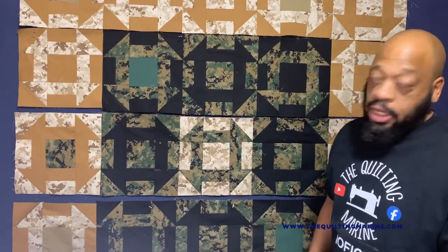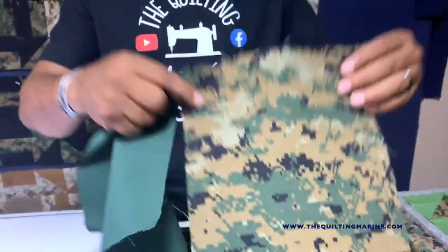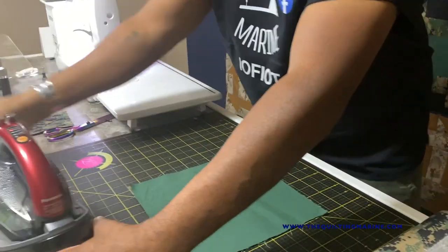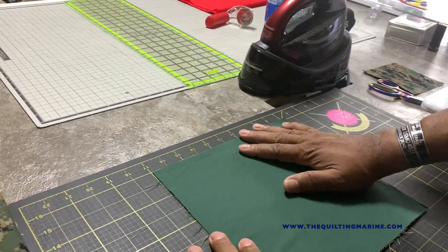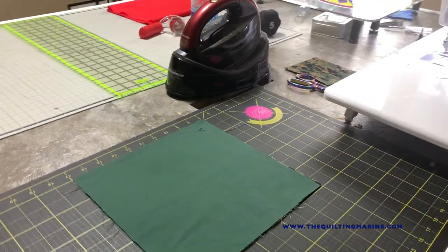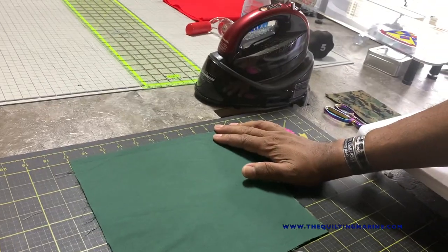I put it together so you can have an idea of what I worked on using this block. Let's build a churn dash. Pretty much what I have is two 10-inch blocks — one green, one here. You're just going to put them right sides facing. It's a really simple block. I've been quilting six years and I've never built one, but no better time than today. You can make them smaller, but I'm a marine, I'm a big guy, I like big blocks.